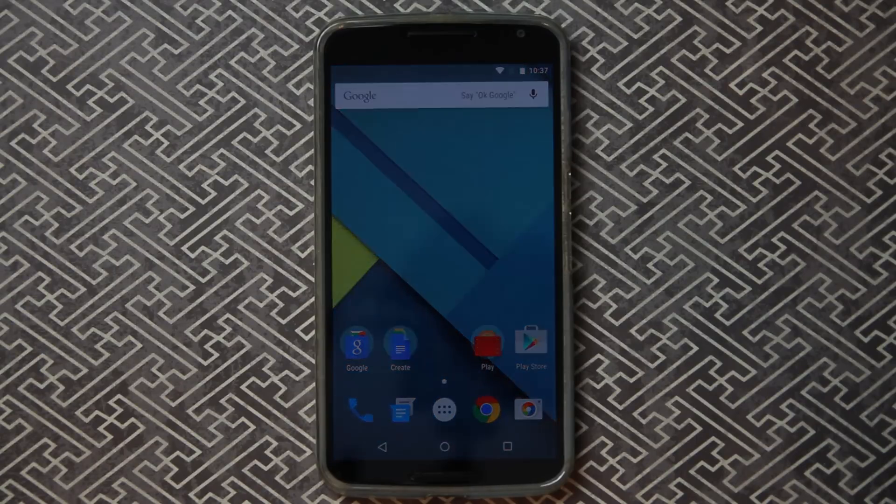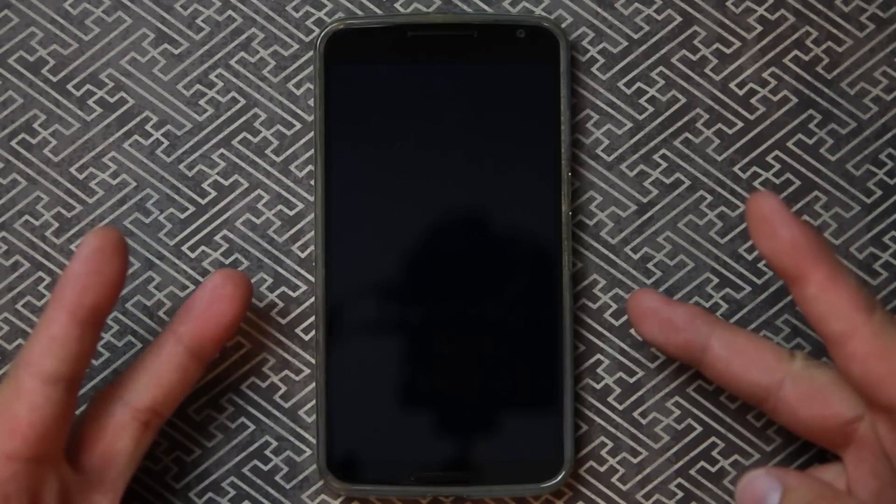That's going to be about it for me today guys. I hope this was informative. Good information on this new security measure on Android 5.1 Lollipop and we'll catch you in the next one. Root Junkie out.